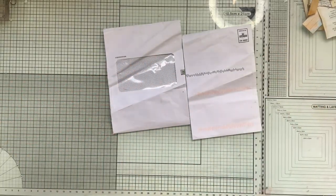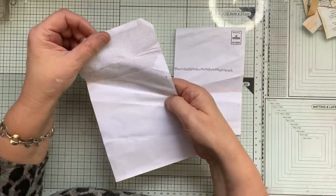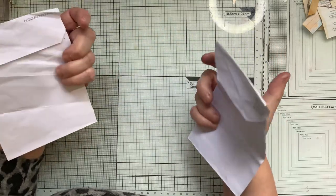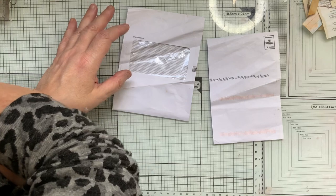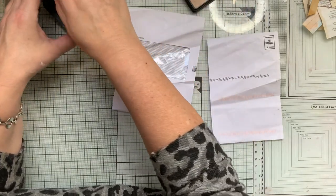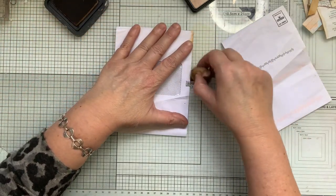I thought I'd do up this today — it's just one of those correspondent envelopes, fairly intact, so I thought I'd do a collage on top of that. The first thing I'm going to do is ink up the edges. I'm going to use tea stain. You can use vintage photo as well, it's quite good, or anything you want really.